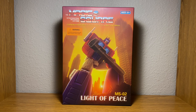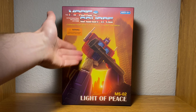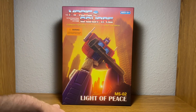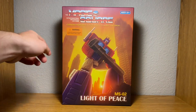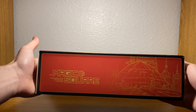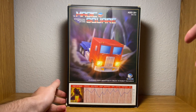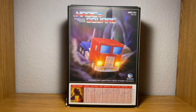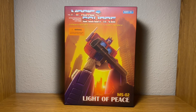Before we take a look at the figure himself, we must of course take a look at the box. Since this is a Masterpiece figure style, I keep the boxes for those. You got a render of the character right here — his name is Light of Peace, he is MS-02 Magic Square, age 16 and up. On the top, sides, and other side of the box you got Magic Square and Iacon. On the back of the box you got your truck mode image and all of his tech specs and stuff.